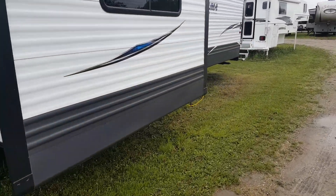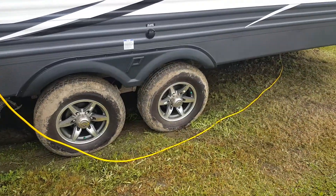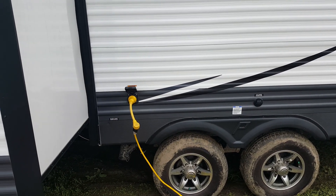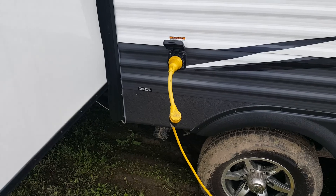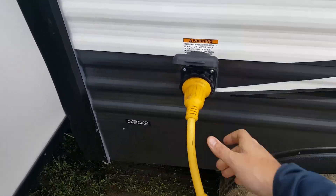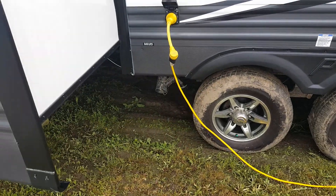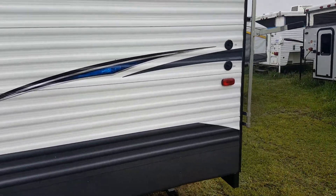We ordered this one with aluminum wheels — it's got the nicer looking rims. The tires are a bit dirty just because of all the rain and mud we've had out here. It's a 30-amp marine style detachable power connection, so it actually just disconnects and you can store it inside. You've also got your city water hookup over here as well as your sewer hookup down there.